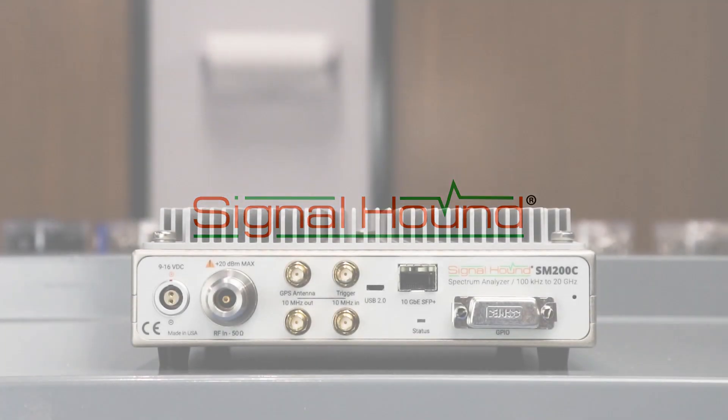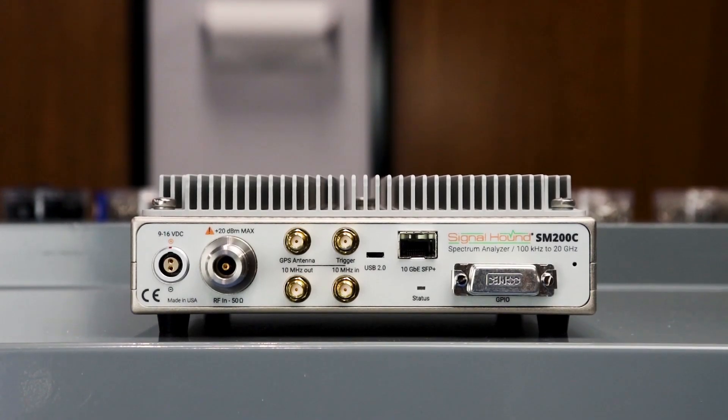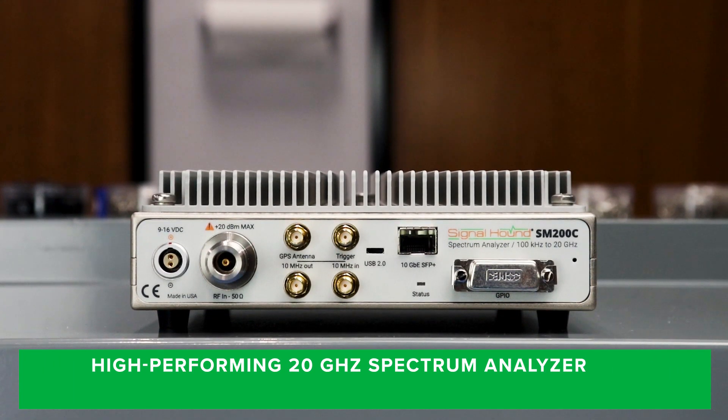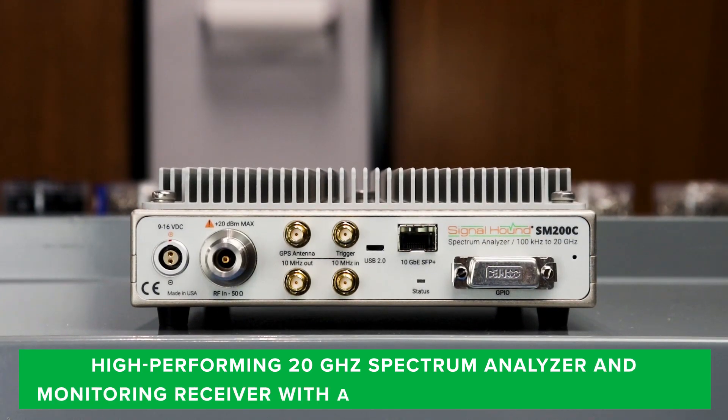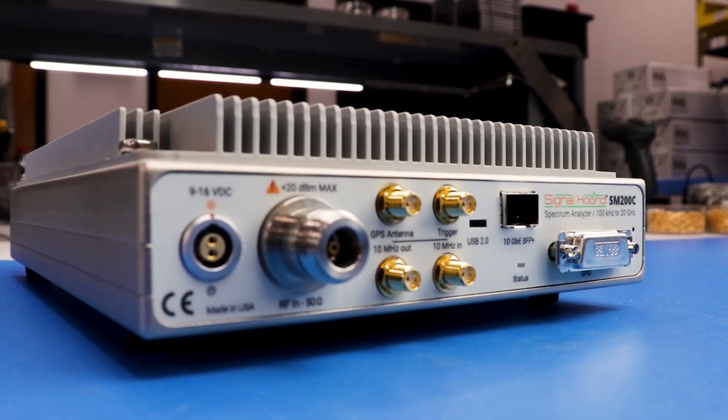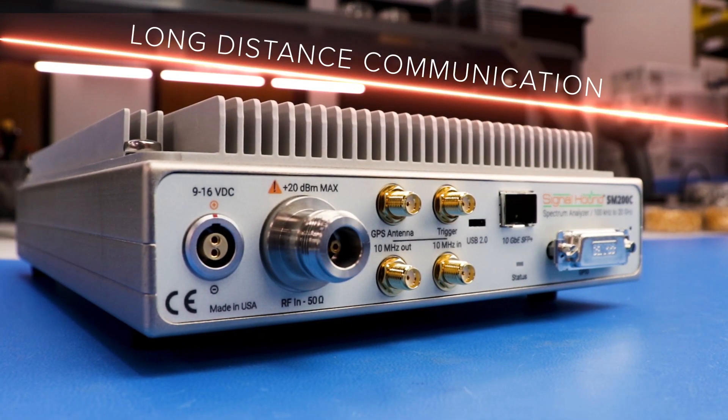Signal Hound is proud to introduce the all-new SM200C. The SM200C is a high-performing 20 gigahertz spectrum analyzer and monitoring receiver, with a 10 gigabit ethernet SFP+ port enabling the SM200C to communicate with a PC over long distances.